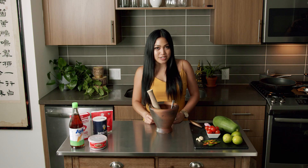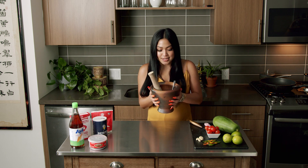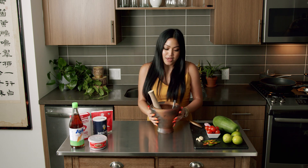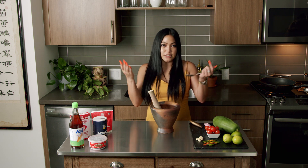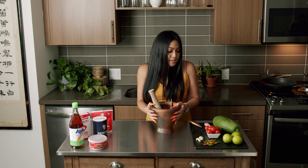Alright guys, first things first — the most important thing you need is right in front of me. This is, in Lao, sag and coke, and in English, it is mortar and pestle. These two things — smash it up, and you know what? You make gold out of this, okay? So you'll need this.